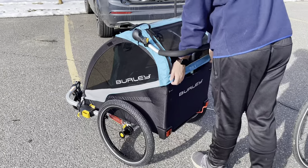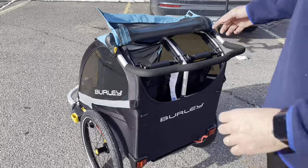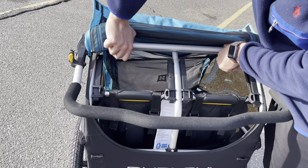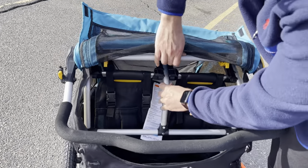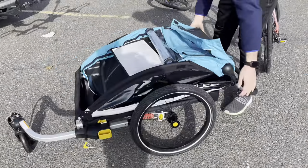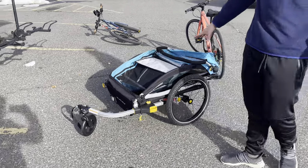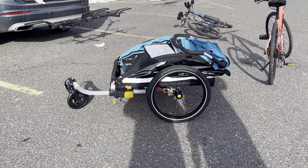Here is how we can fold it — it's very easy. There are two handles here, you push them, and from here you push and everything collapses. There you go — this is folded super easily. You remove the front arm and you're ready to go.